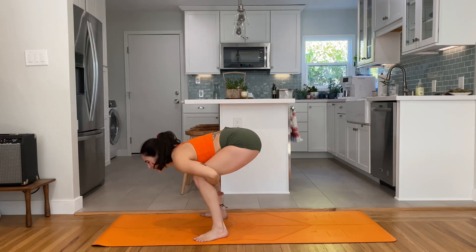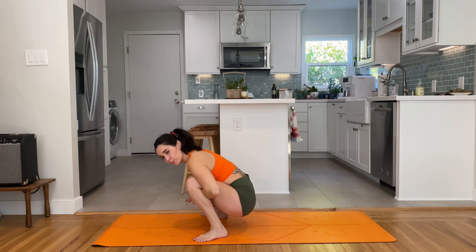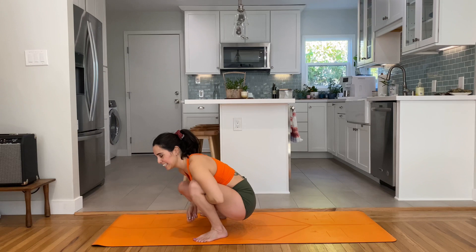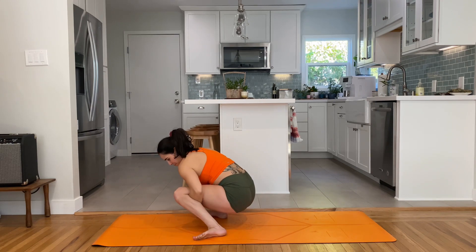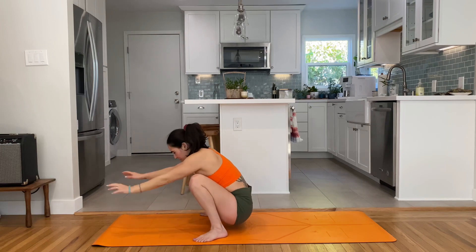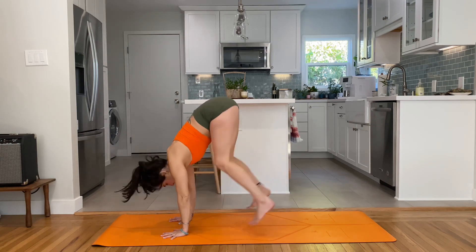Play with that move a few times. Lots of options there — one breath when you get there, then lower down to malasana. Stretch the wrists by sitting on the forearms and try to circle out the wrists. Jump back to downward facing dog when you're ready.